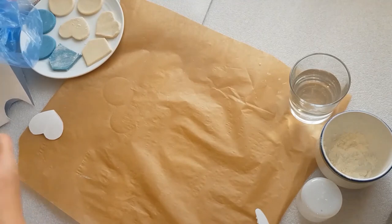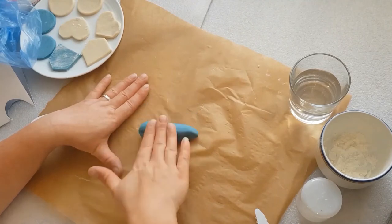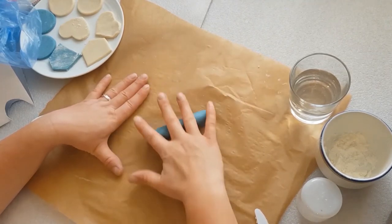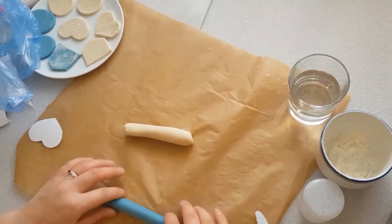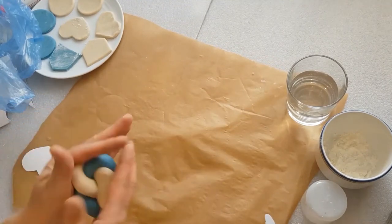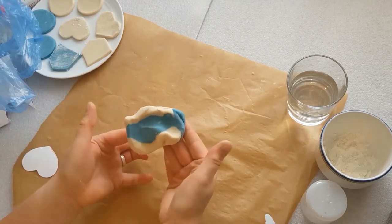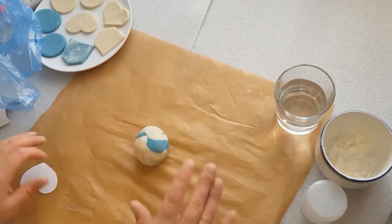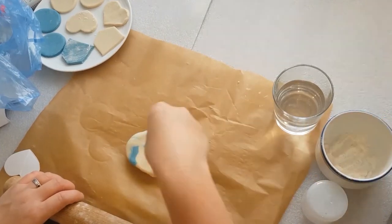Another technique that can be used is called marbling. By mixing both white and blue dough together you can create a streaky clay body to work with. You will need to roll out both coloured doughs into sausages before twisting them together and rolling them in your hands to form a ball. You can then go ahead and roll out the ball with the rolling pin ready to create your decorations.